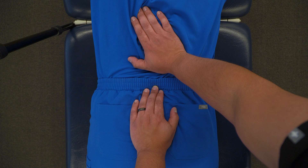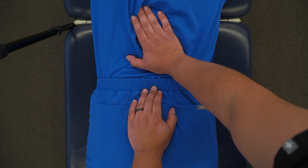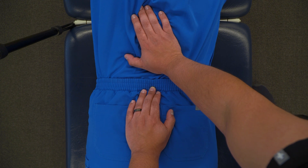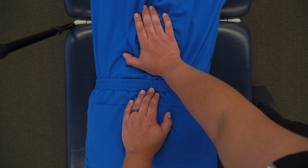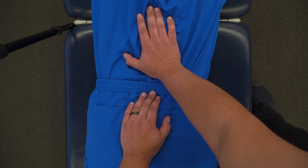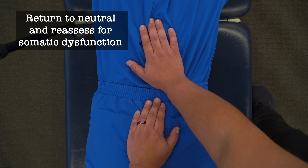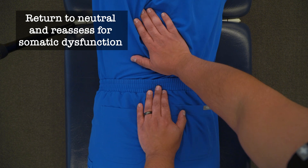As any change in tension occurs, I can follow that change in tension, follow the direction of that change, and follow the myofascial unwinding until I reach a neutral position. If I'm holding this position, I would limit my time up to two minutes and then return the tissues back to neutral and reassess my various motions.